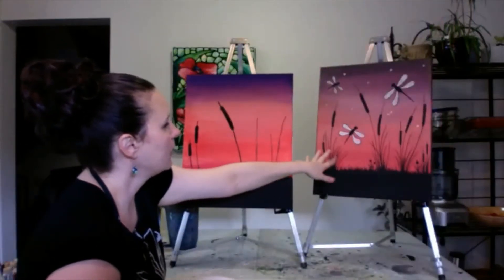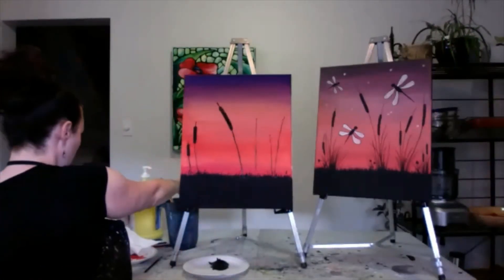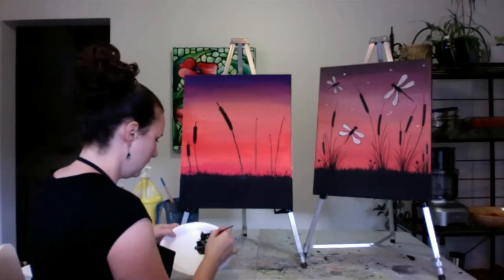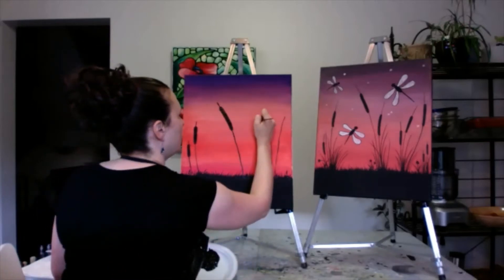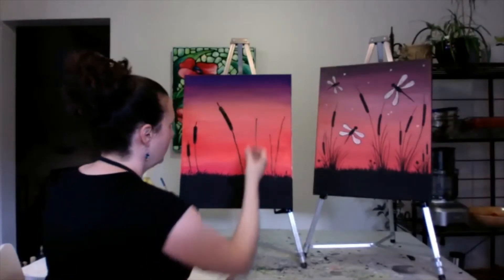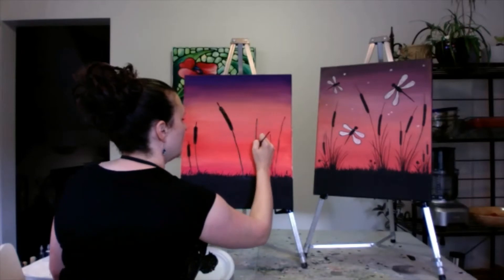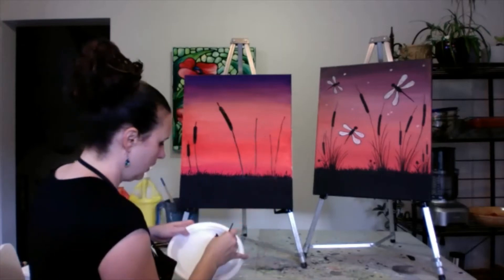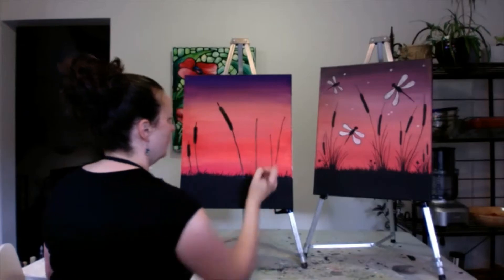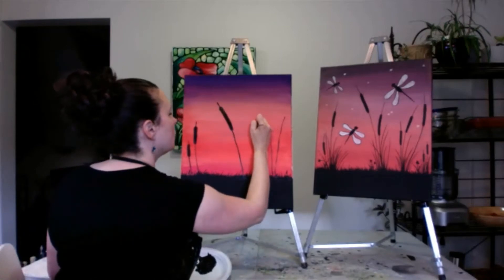Then we'll add in the little bit of bush that is around the cattail — the cattail leaves. I'm going to brush my brush; there's too much paint getting on there. We will smooth out the line. I actually rest my hand on the painting — I don't believe a lot of people would recommend that, but I find it really helps me steady my lines. I actually like painting flat a lot of times too; it's really just a personal preference.